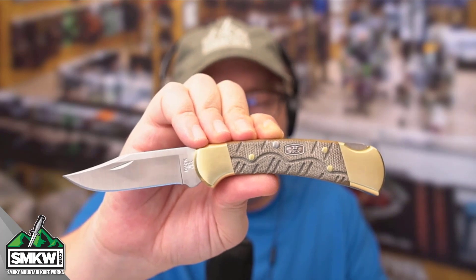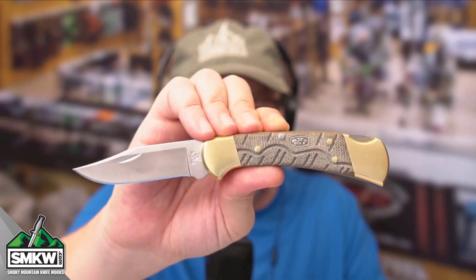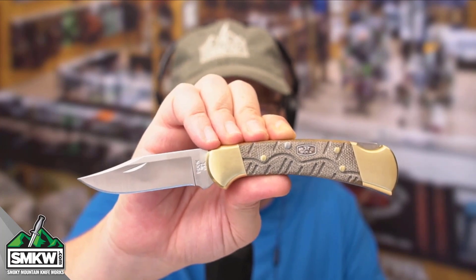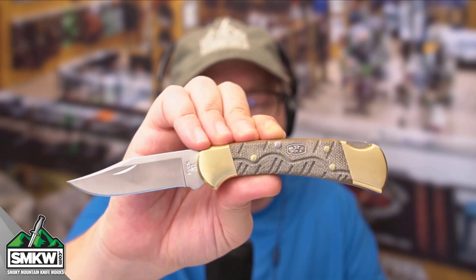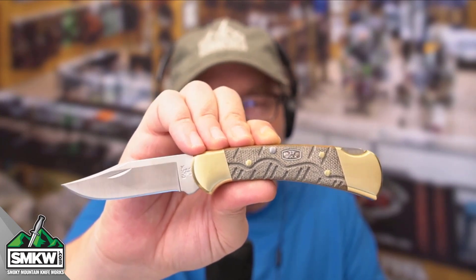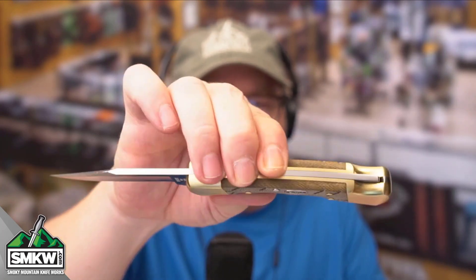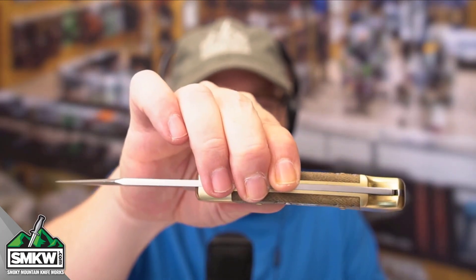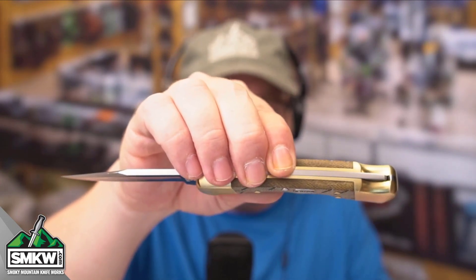This Buck Open Season 112 Ranger — it's the same pattern you know and love. It's the smaller version of the 110 that's been around forever. This one in particular has a 420HC stainless steel clip point blade with a nail nick opening style. It is an eighth of an inch thick and it is a lock back. This is a super sturdy, great little pouch knife for your belt.